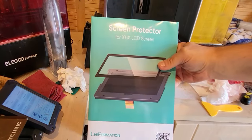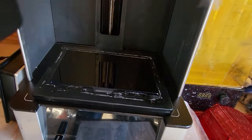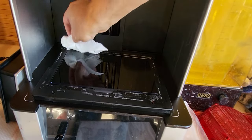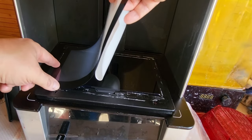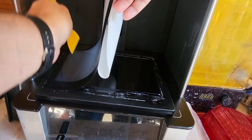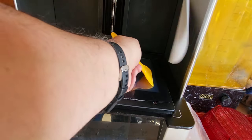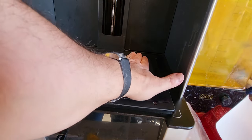I was really lucky that the GK2 team had sent me a screen protector with the printer, but I'll put a link in the description where you can buy them. First, make sure your screen is free from any bits of dust, dirt, or sticky residue. Looking at the front of the new screen protector, there's a note that says to tear off the front film before application. I followed that instruction, then removed the sticky backing, used a plastic scraper to push it down and remove any air bubbles. There's a little groove at the base you can fit it into. Push it down, get rid of the air bubbles, and your screen is well and truly protected.